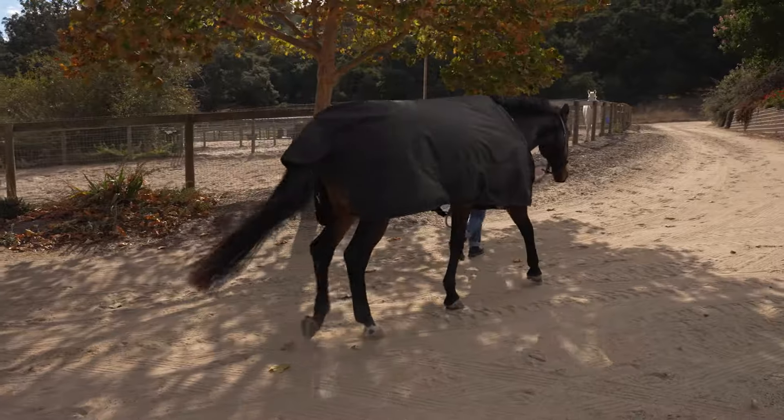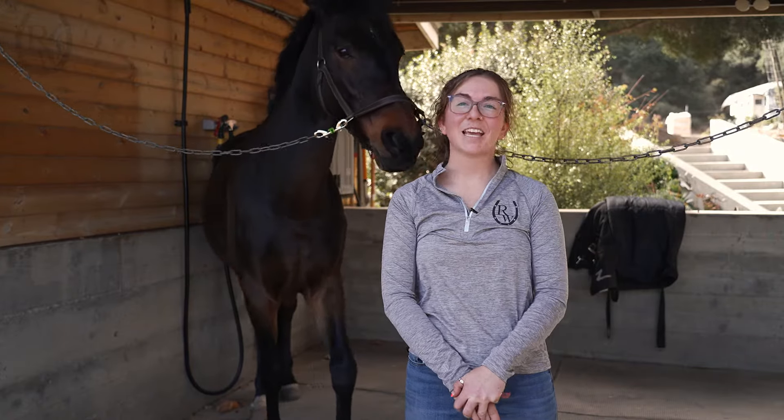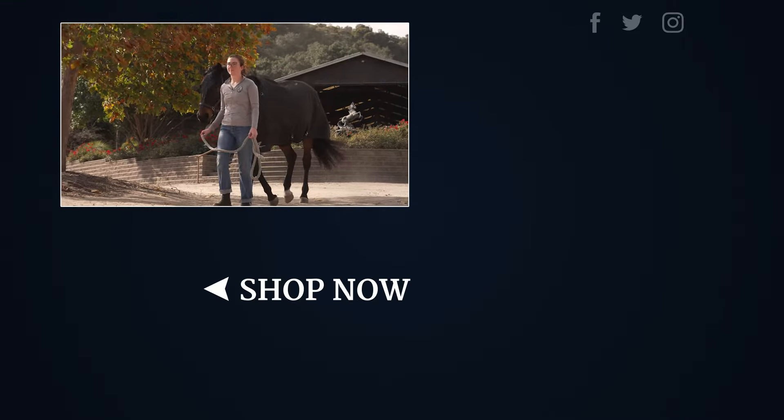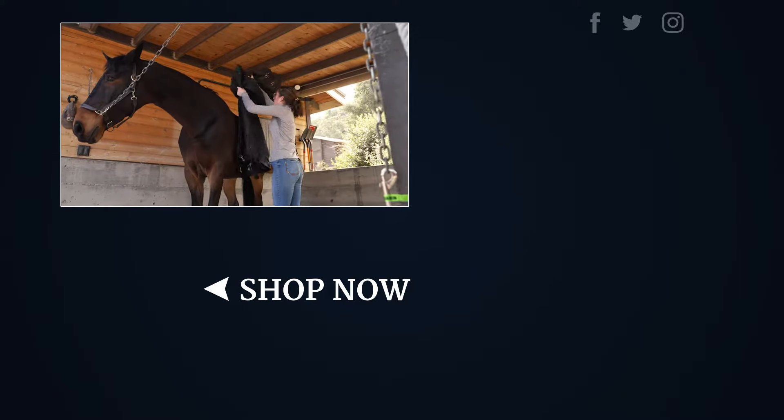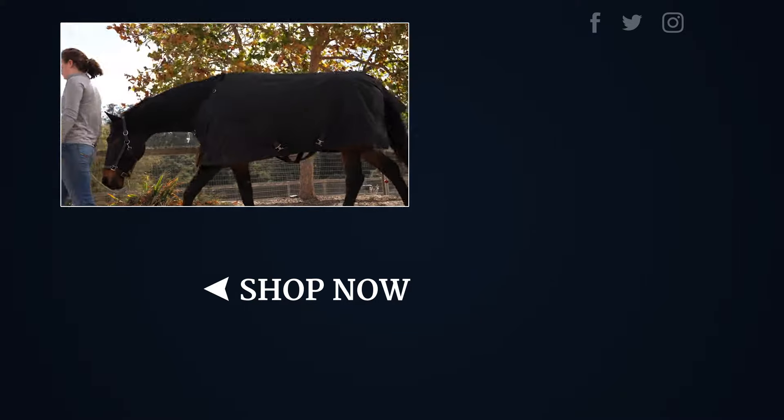Thanks for watching and I hope I gave you a better understanding of how to safely put on a blanket and why we do so. For more how-to videos check out our YouTube channel, and for more educational articles check out our Learning Center. For all of your blanketing needs, head over to ridingwarehouse.com.